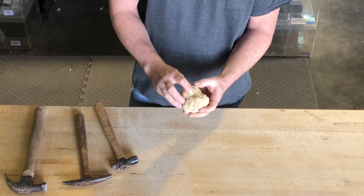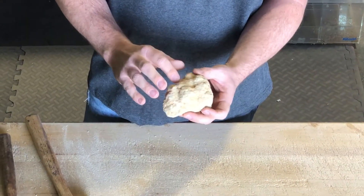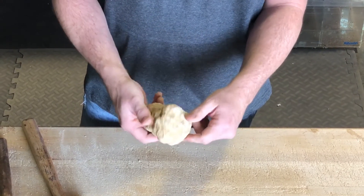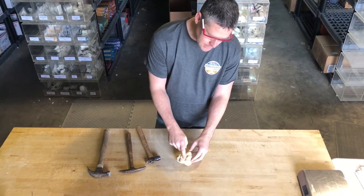As far as where you hit the geode, I try to find a weak spot in the rock — some type of crevice, some type of crack already started. I'll try to start right here; we can kind of see an indentation in the rock.